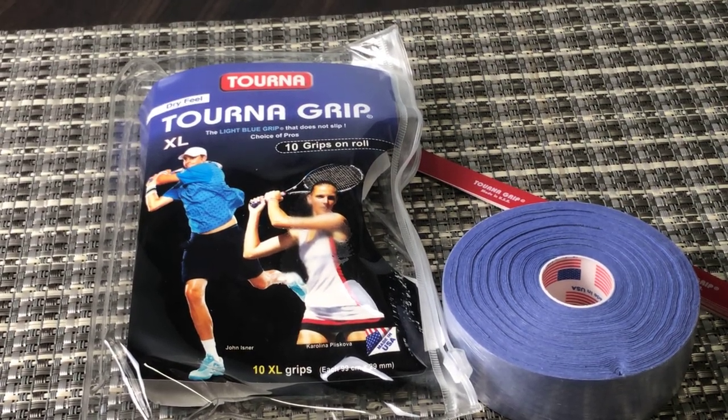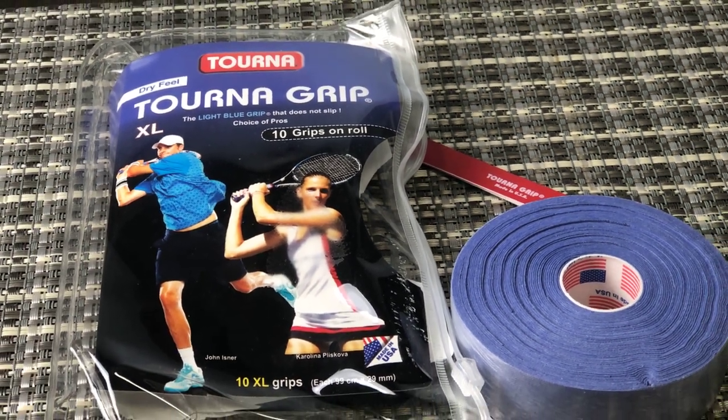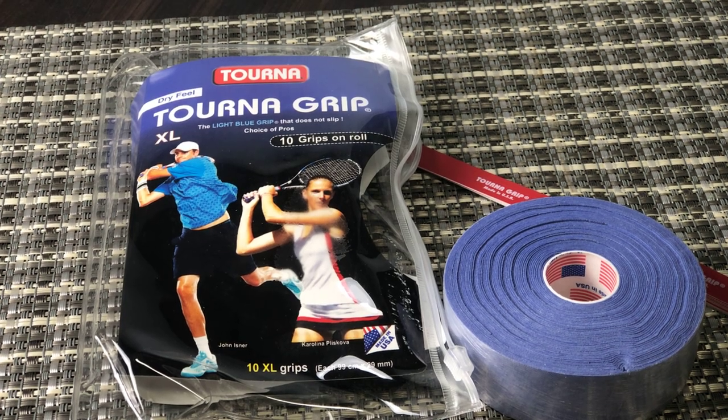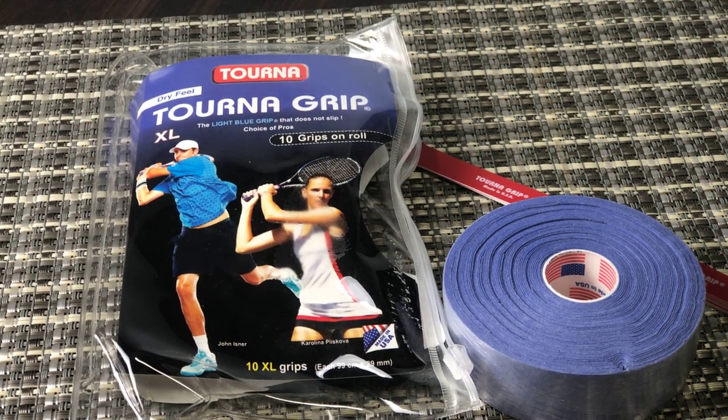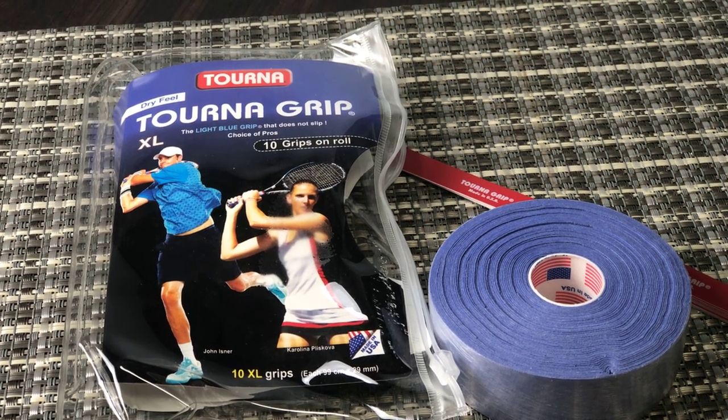This is the original dry feel Torna Grip. This is the extra large size — you can get a regular size, but I find the extra large size gives you a little bit extra at the end, so it really covers the whole racket handle very easily.